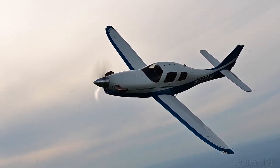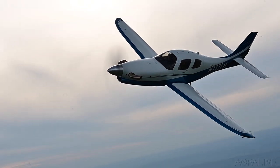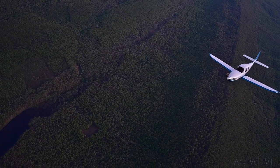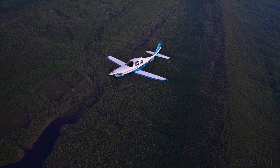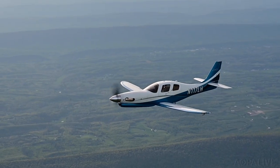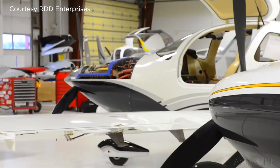What do you get when you take a light, sleek airframe and add a 680-horsepower PT6 turboprop engine? Meet the LX-7. The LX-7 is a remanufactured and updated version of the Lancer 4P. The airplanes are made by RDD Enterprises in Redmond, Oregon.